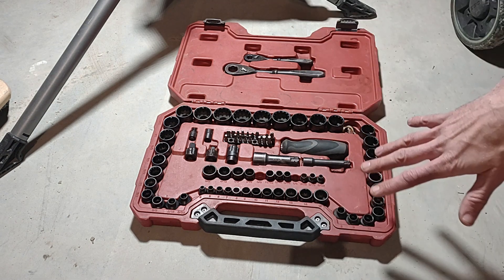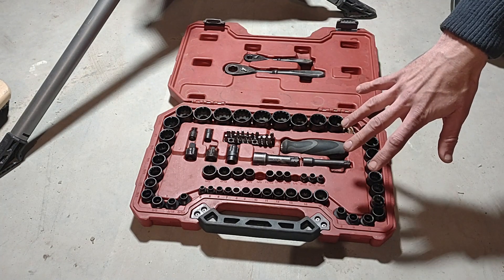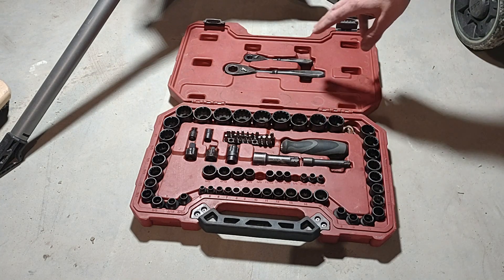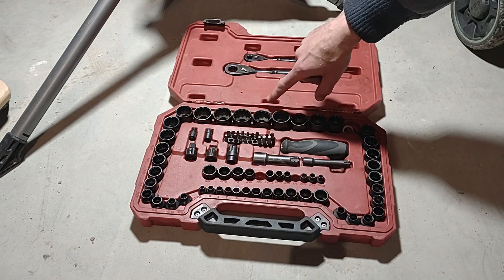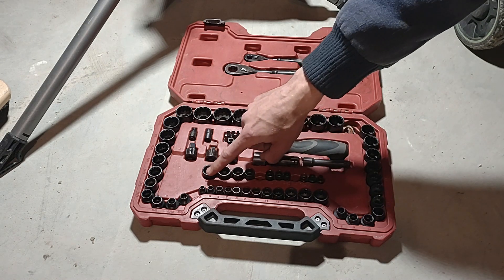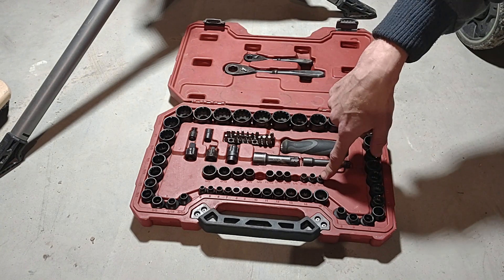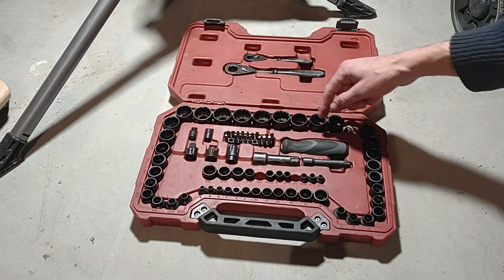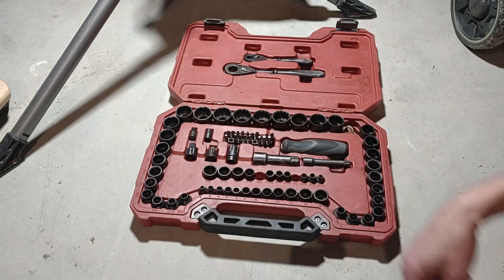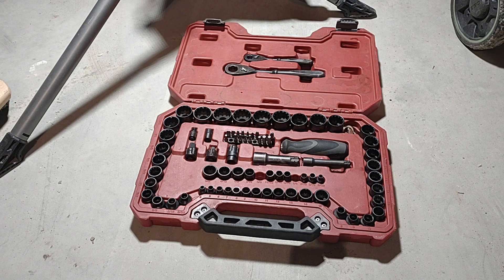This socket set comes in a version with three-eighths and quarter-inch drive, smaller sets with fewer sockets, and bigger sets that include a half-inch drive as well. The socket sizes go from 25 millimeter down to 4 millimeter, and on the standard side from one inch down to 5/32. There's some redundancy between 9/32 and 5/8 on the standard side, and 8 millimeter to 15 millimeter on metric, which is nice since those are the sizes most people use.